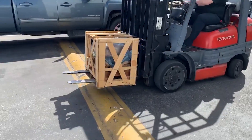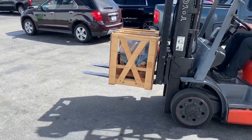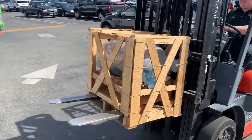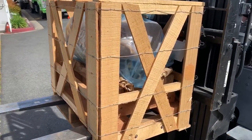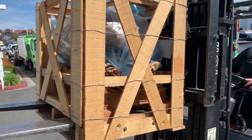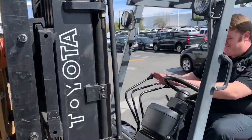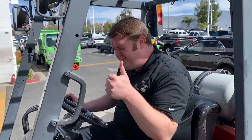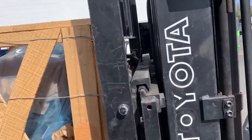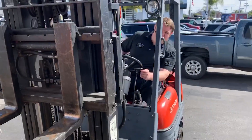Do you guys even know what that is right there? That is America in full glory — men dream about these things. I'm still dreaming, I can't believe this is going to the back of my truck right now. If you guys ever need anything, Eric at Paradise Autos will help you in the parts department and get you all the glory — and he's a good forklift driver.